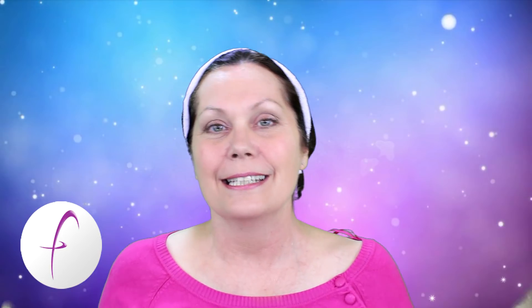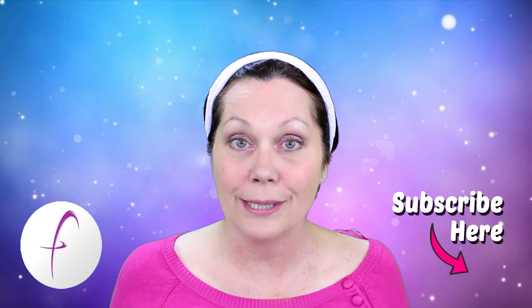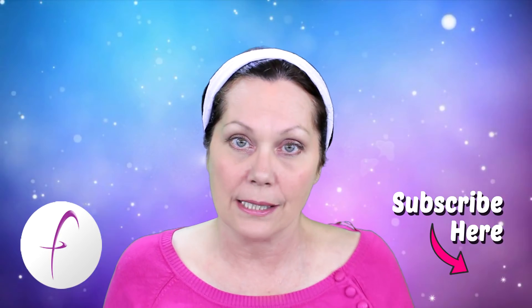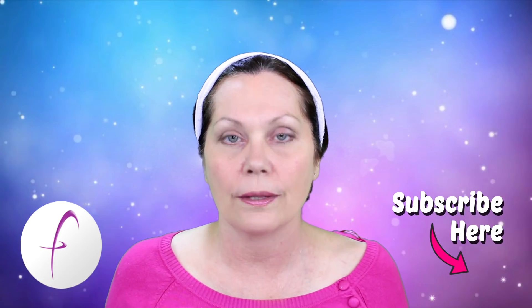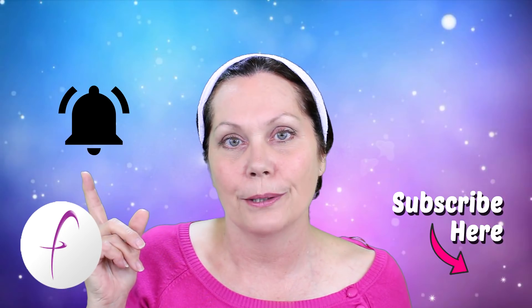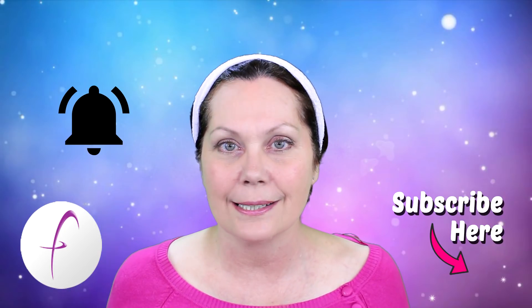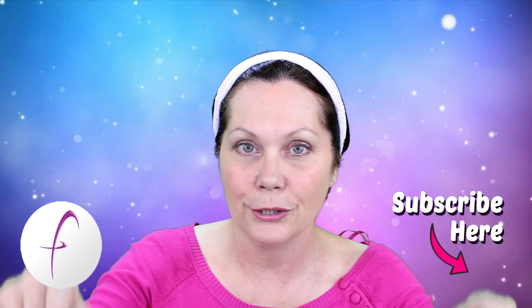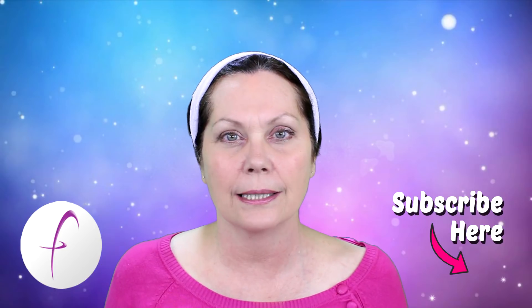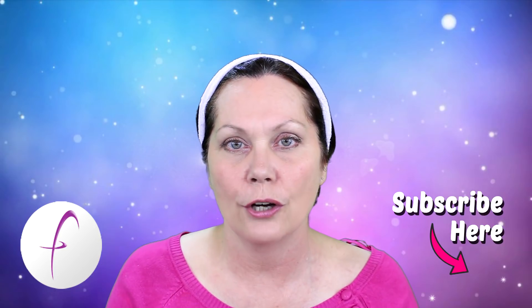Don't forget to subscribe to this channel — it's free, and you get all the amazing updates. When you subscribe, make sure you hit the bell. That notification bell tells YouTube that you want to be notified when my videos have been uploaded, so go ahead and click that, because if you don't, you're going to miss out on all these changes.